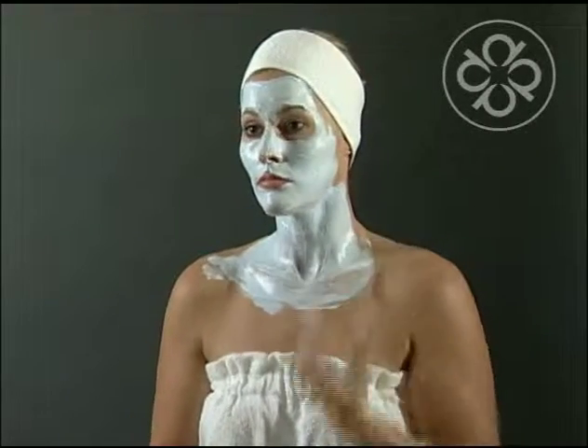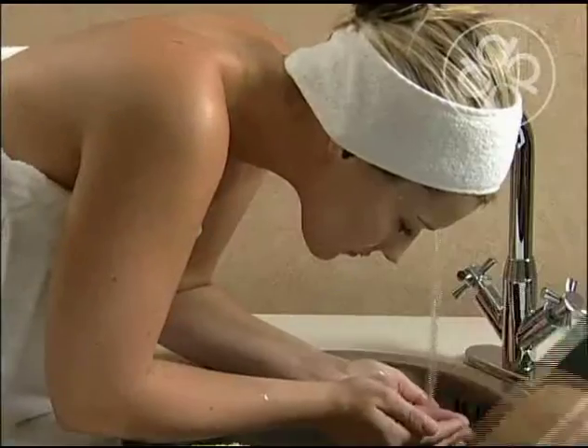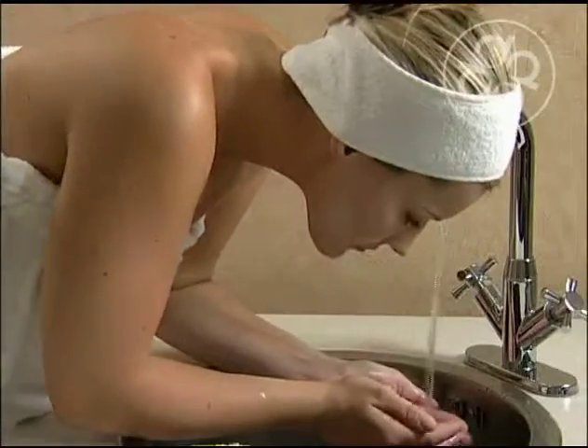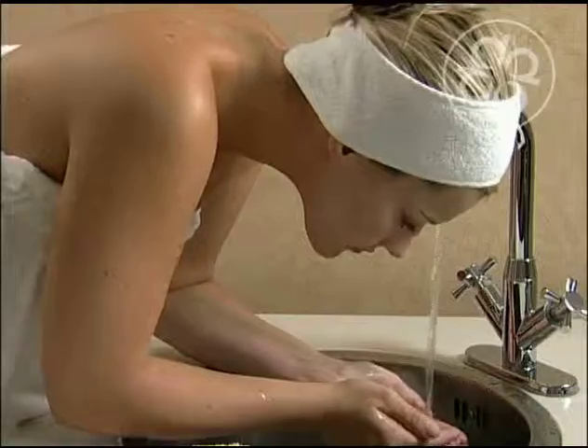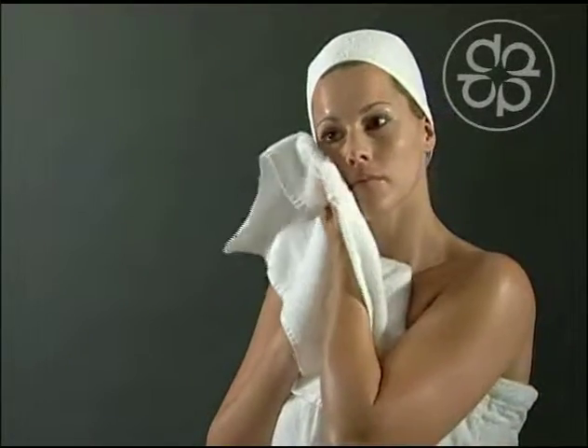Leave on for 10 minutes. Please note that this mask dries on the skin. Rinse your face with cool water ensuring all of the mask is removed and then towel dry. This mask can be used once or twice a week.